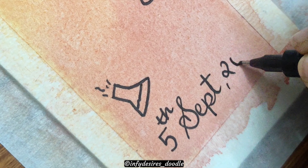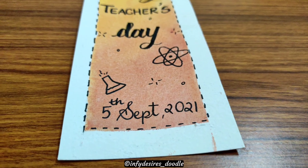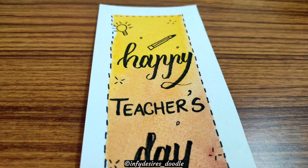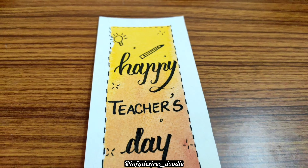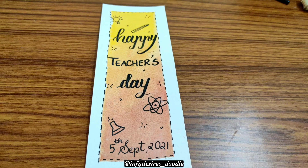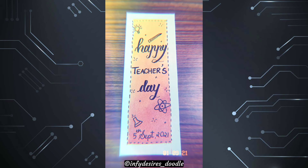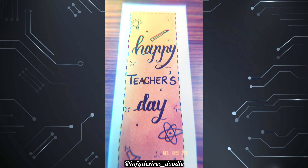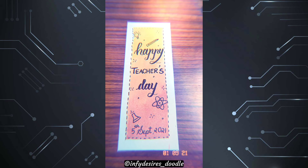Let me know which is your favorite subject and favorite teacher, and how you celebrated Teacher's Day in the comments section below. I hope you liked the video. Also, a huge shout out to my dear friend Ginal for giving me all of these ideas for this video — thank you!